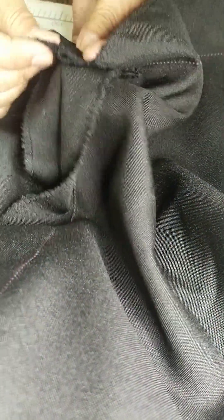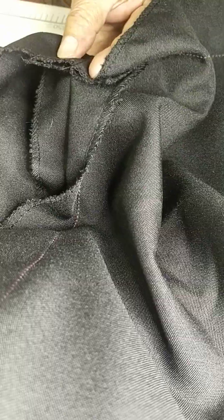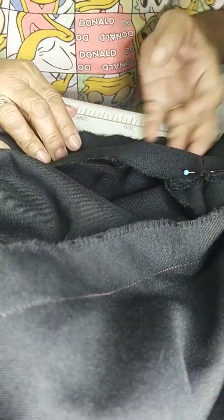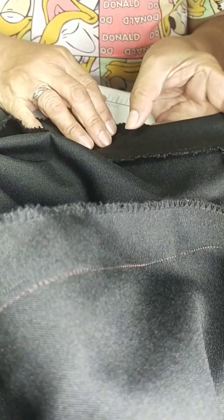Finishing na tayo. Finishing is: fold the hemming following the lines, and then put pins to secure. Ito yung kanyang line — put pins to secure.